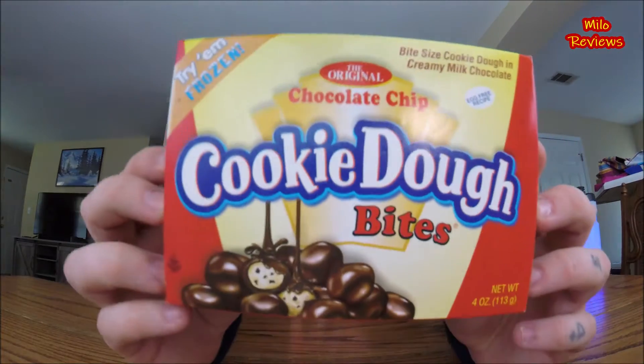I guess the name brand of this is called The Original — I don't know, it says The Original Chocolate Chip Cookie Dough Bites. So look at that right there.